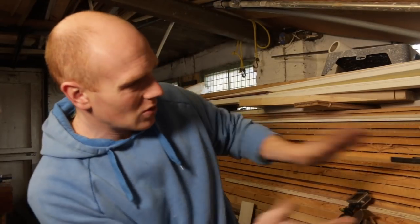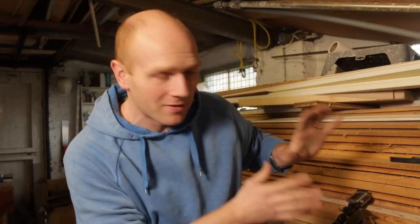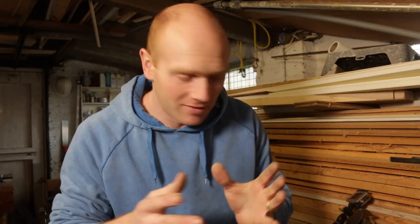Hi, I'm Tim, welcome to The Restoration Couple. Today our challenge is to turn all of this rough sawn timber that's been sat here for far too long into something usable and something that we can create our cabinets with. So stick around and we'll give it a go.